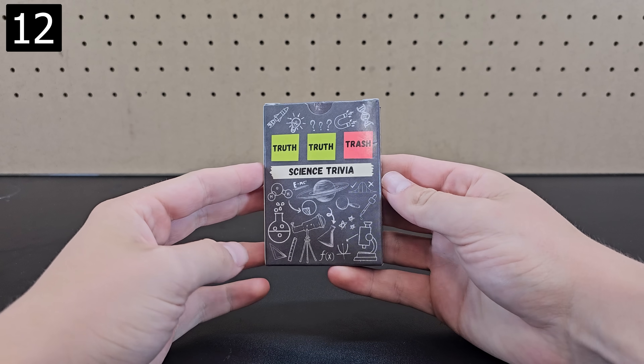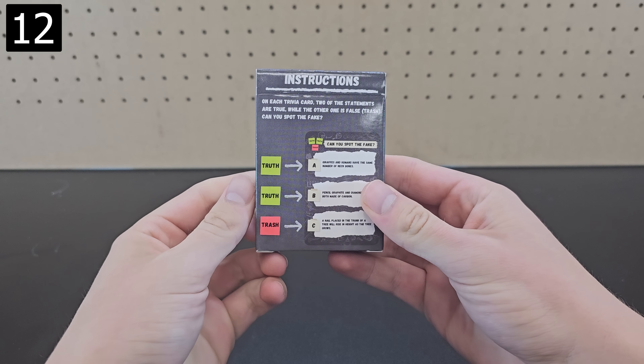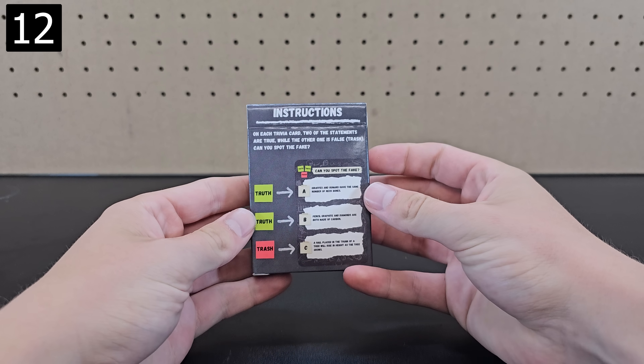Next up is this Two Truths and Trash science trivia deck. There are 50 rounds where two of the statements are true and one is a common misconception, and it's your job to spot which one that is. Not gonna lie, this is a shameless self-plug because this is a deck I made based on my other show, but I do think it makes for a great stocking stuffer.